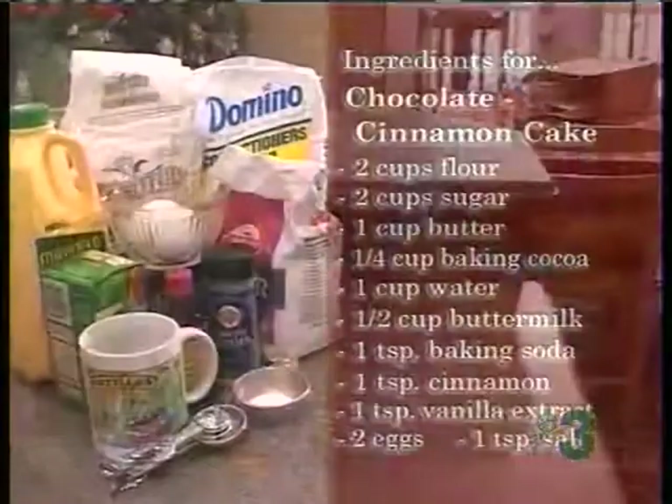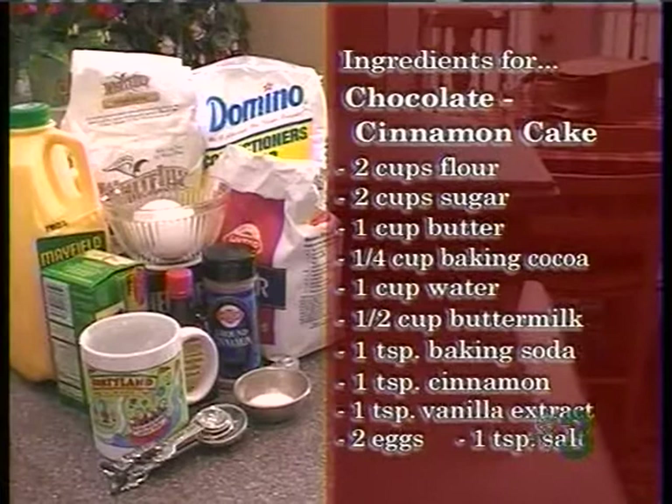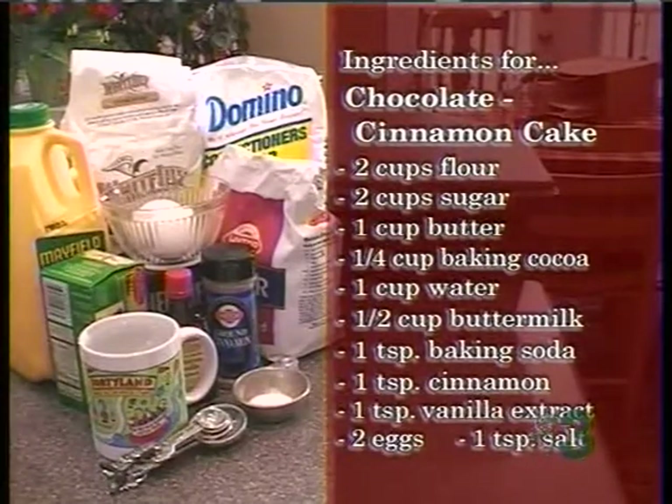I made my first one last week, and Angela's going to go over the ingredients for you. There are two cups of flour, two cups of sugar, one cup of butter, a fourth cup baking cocoa, one cup water, a half cup of buttermilk, one teaspoon of baking soda, one teaspoon of cinnamon, one teaspoon of vanilla extract, two eggs, and one teaspoon of salt.